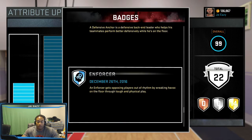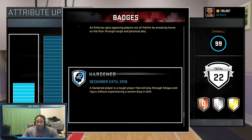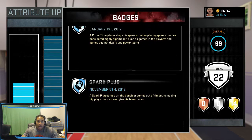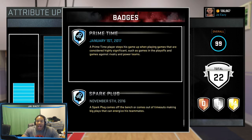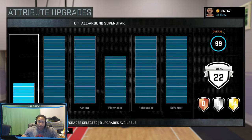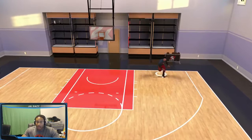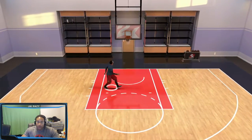Defensive Anchor — you gotta have Defensive Anchor. I don't even want to play with people that don't have that on the park because you're not helping the team. Enforcer — you need that sometimes, you gotta be hard. Prime Time and Spark Plug — I don't know how they really work on the park, and I ain't coming off the bench for nobody. I only got 22 badges right now — I really just played him to max him out because sometimes when you go to the park you need a center and you're tired of sitting on everybody.